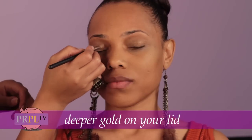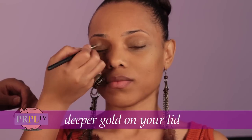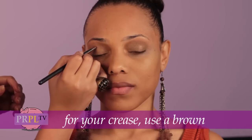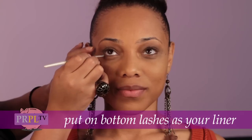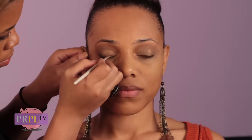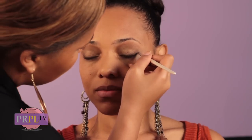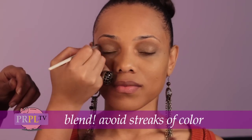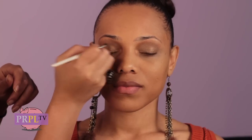After that, you're going to use a deeper gold on your lid. Next, for your crease, we're going to use a brown. A good brown to use is Embark by MAC — it's good to make that smoky eye look that you're going to like. Also put it on the bottom lashes as your liner. Sometimes you don't want to use black eyeliner; it's good to use brown, but a brown powder. Make sure you blend — we don't want anything to look like streaks of color. We want to have a blended look.